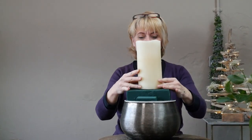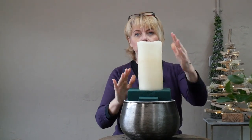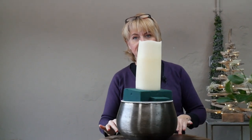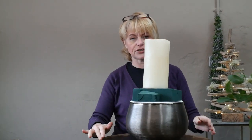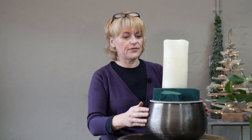The candle is going to sit quite comfortably in the centre. I might have to push it down just slightly to get it nice and straight. Next, we're going to create a little bit of an outline with all this lovely foliage.